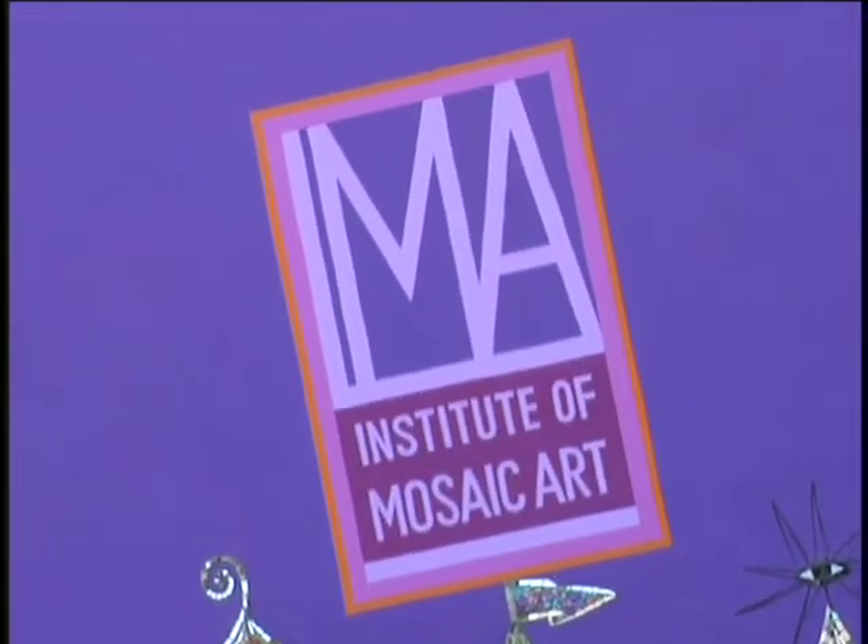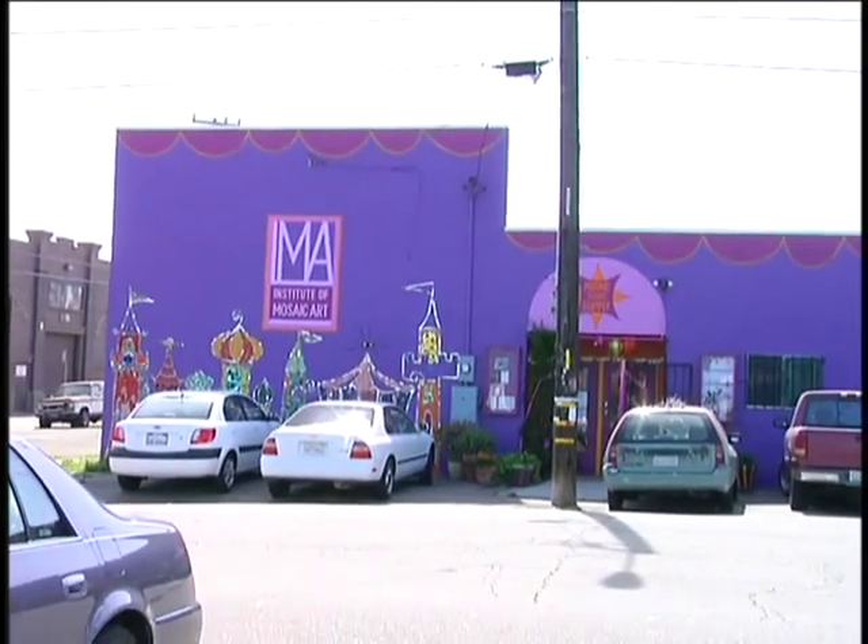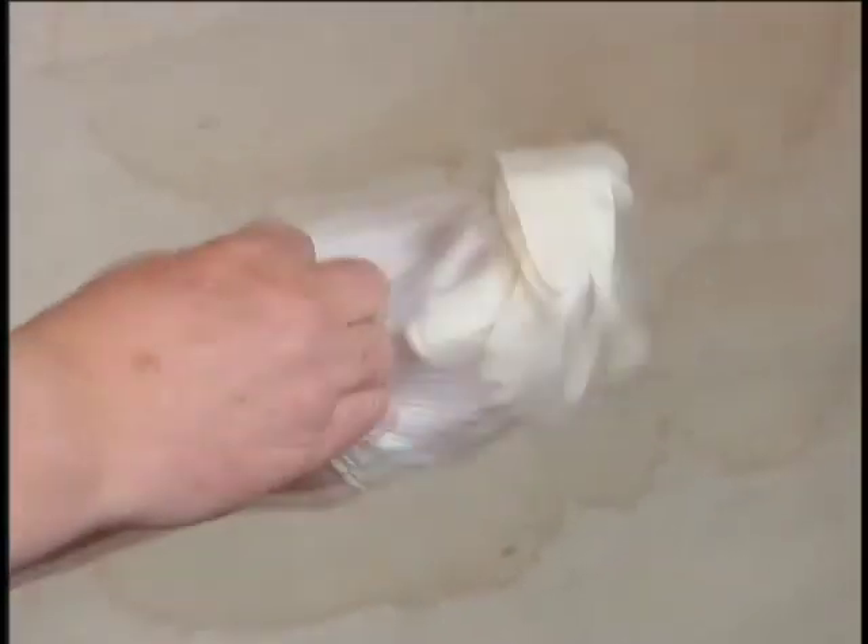We have a marvelous artist in this neighborhood, and she opened the Institute of Mosaic Art, which is right across the street from me. One of the perks of the job was free mosaic lessons.